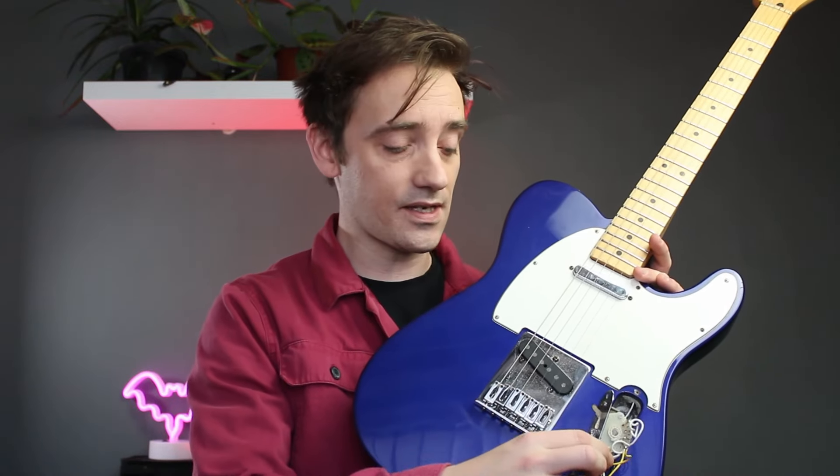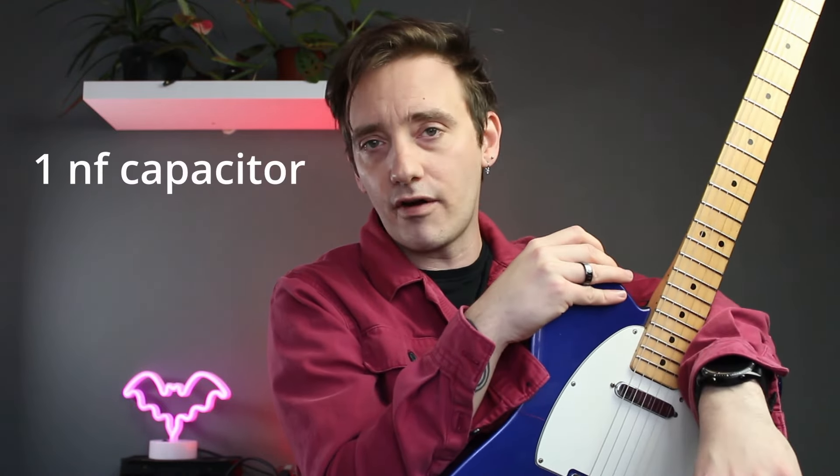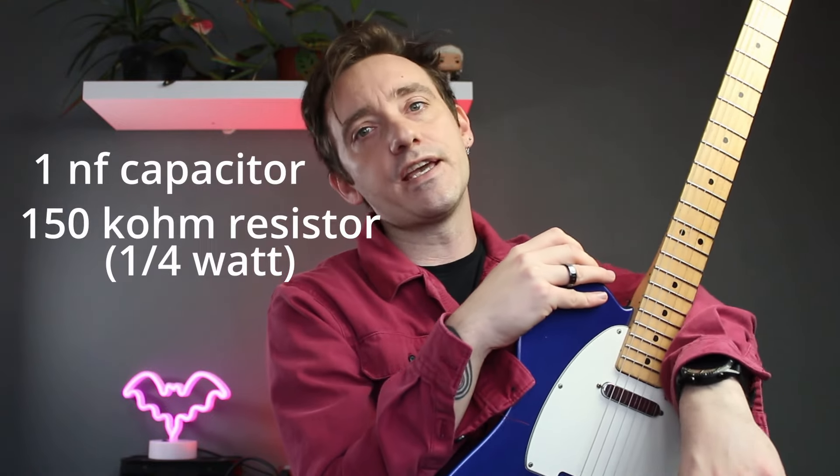There are three main types of treble bleed circuit, so we're going to demo them and see what they sound like so you can choose which one's right for you. For this example, I am using my Fender Telecaster, mainly because the controls are quite easily accessible. I've attached two little crocodile clips to the right and middle lug of my volume pot — a great way of swapping out different treble bleed circuits without having to solder and unsolder every time. Also, treble bleed circuits don't rely on polarity, so you can put them in either way. Today I am using a 1 nanofarad capacitor and a 150K ohm resistor. Changing the capacitor or resistor value will change the character of your treble bleed circuit.